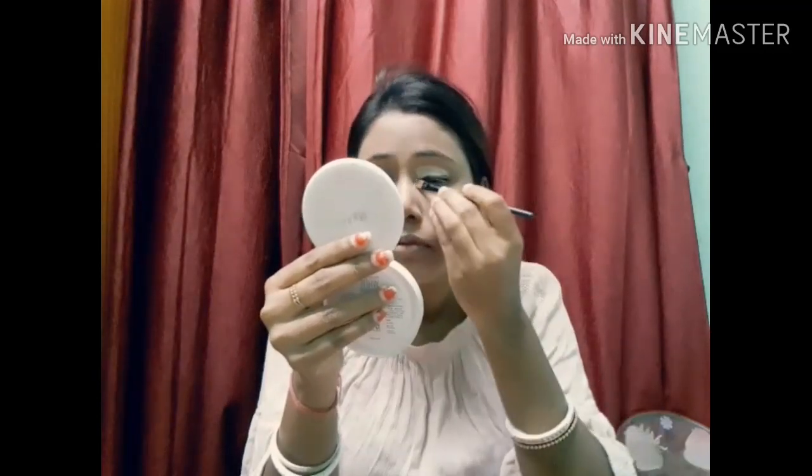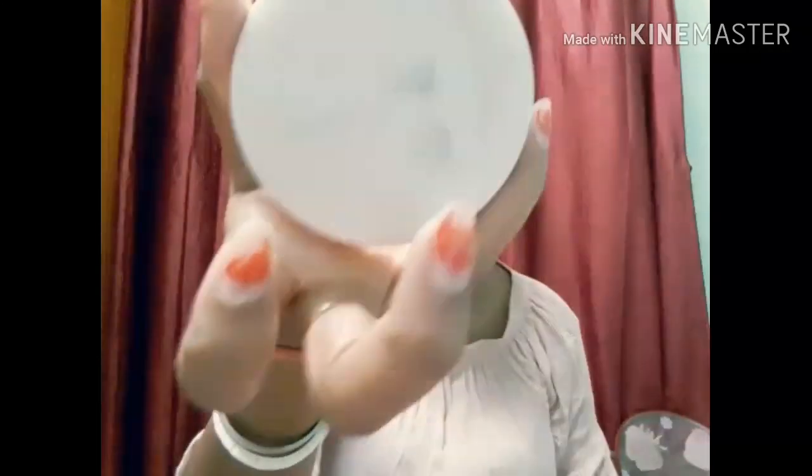Friends, I have dark circles under my eyes and I will hide them with concealer. I will conceal it with this brush and then smudge it so that it blends well with the foundation.